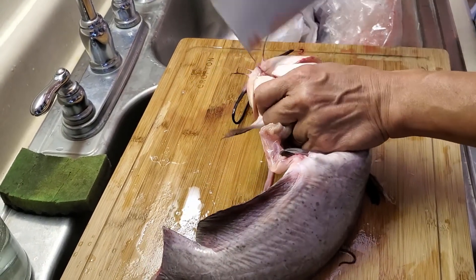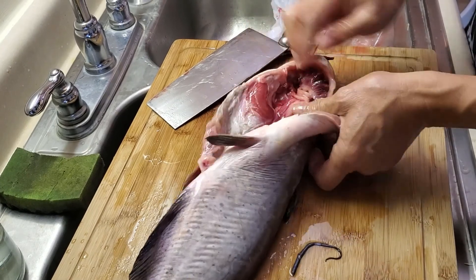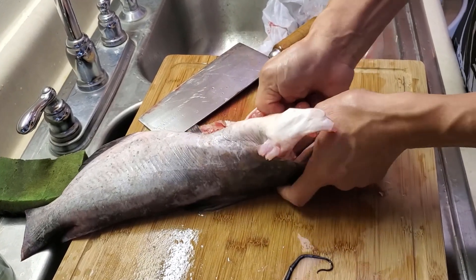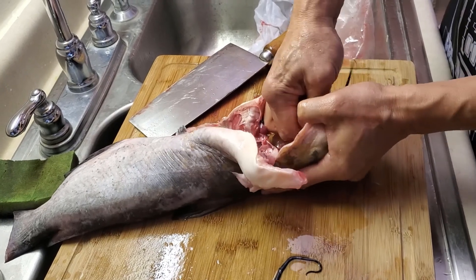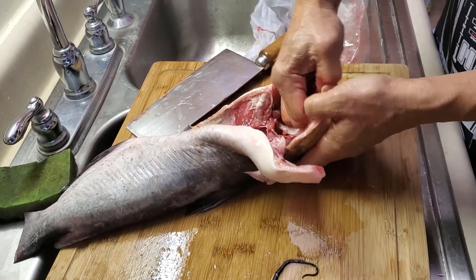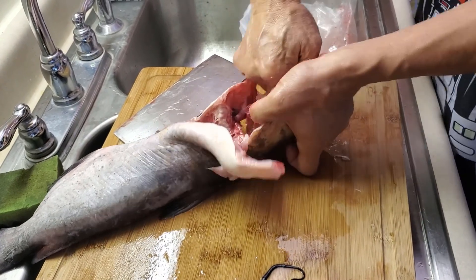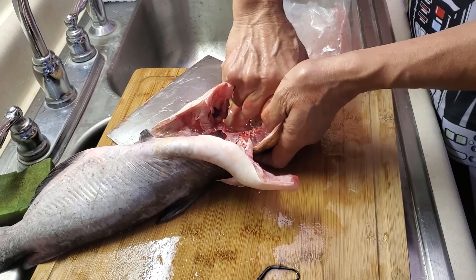I want to keep the head — just to show everybody. Right now you can see I've spread this open so you can see the gills. Let's get the gills out. It's a bit tough to get that thing out.